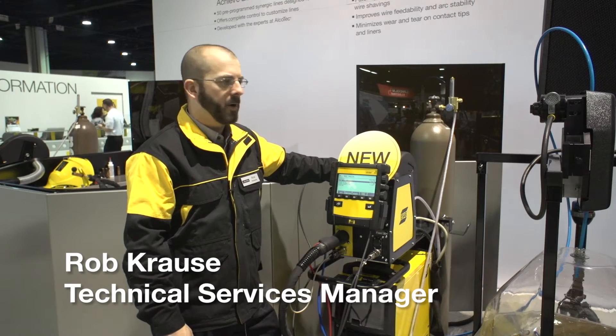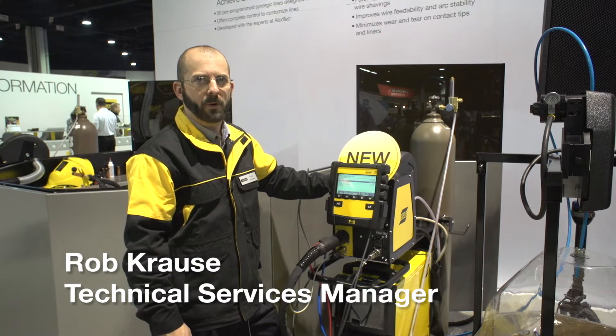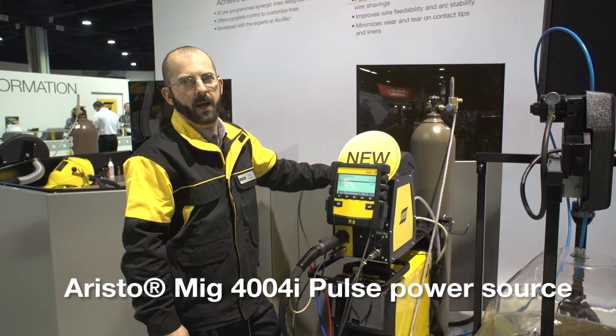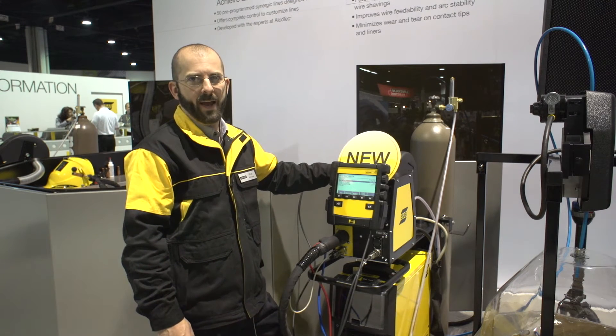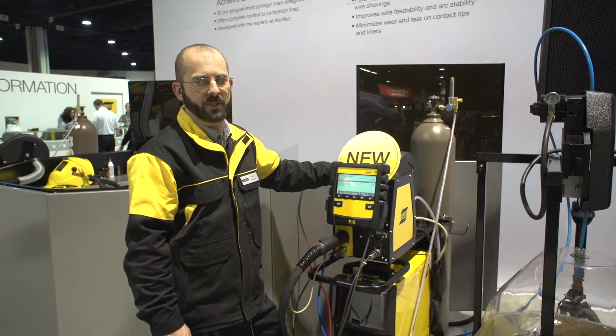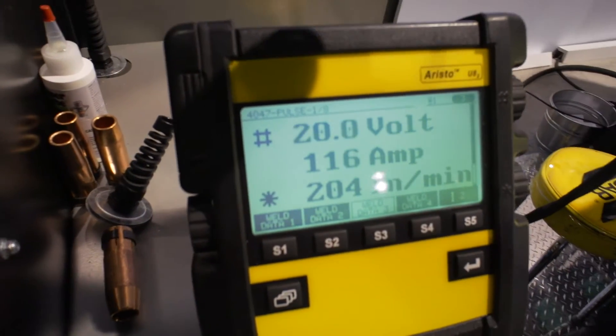Hi, my name is Rob Kraus, and I'm here at Fabtech demonstrating ESAB's new 4004i Pulse machine. It's the newest piece of equipment out from ESAB for MIG welding, which also will do pulse, it will do super pulse, and now has an increased number of synergic lines, both for aluminum and for stainless steel, with 50 lines specifically for aluminum, designed with the experts from Elkotech.